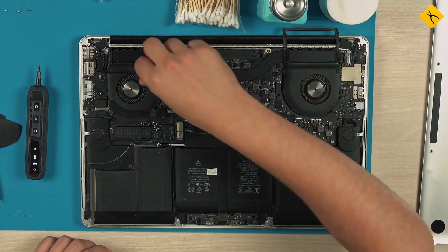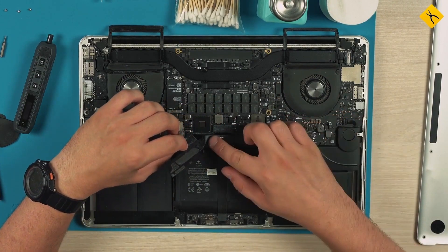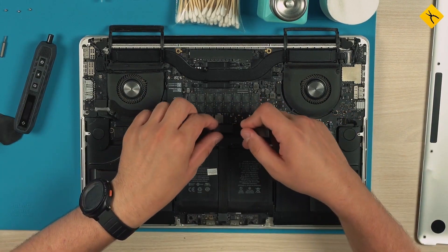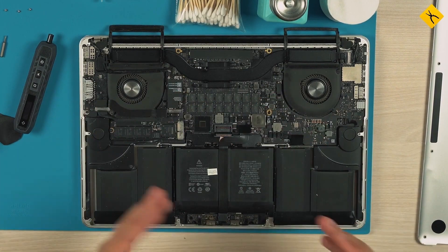We separate the damping rubber of the fans and the cooling system and prepare to remove it. But before this we must disconnect the battery to prevent any short circuits. This can be done using a plastic spudger.